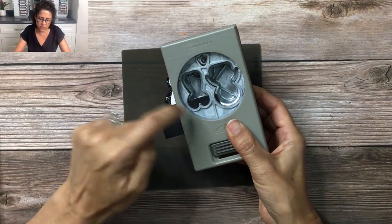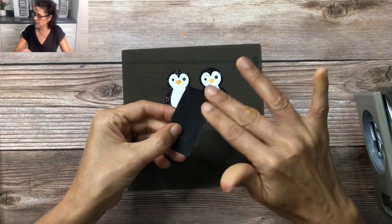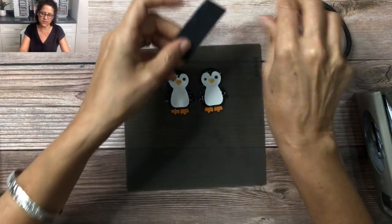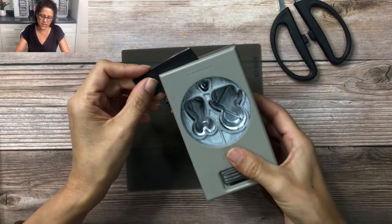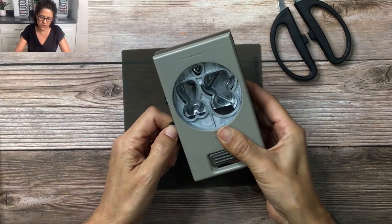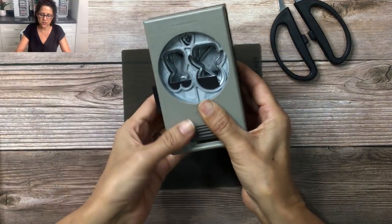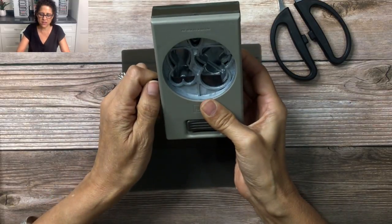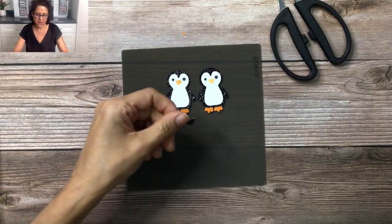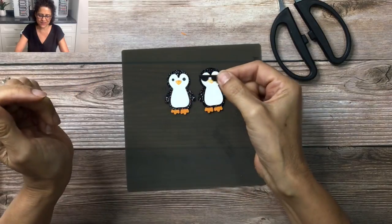This is going to give a really big pair of glasses, so I need to crop this down a little tiny bit. I'm going to come in here and cut off a little piece of that cardstock. Now let's measure it up again — I'll stick it in there and that's much better. I have a little more room to make the glasses a little bit smaller. That looks good right there, so make sure it's even and then go ahead and punch it out.